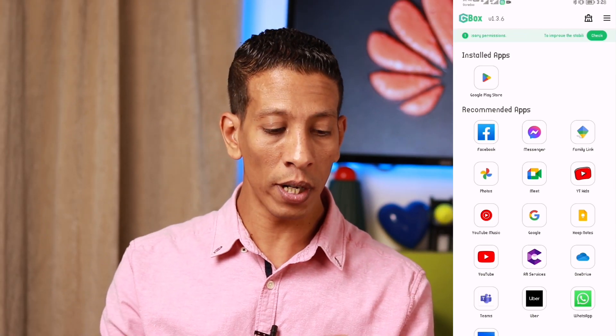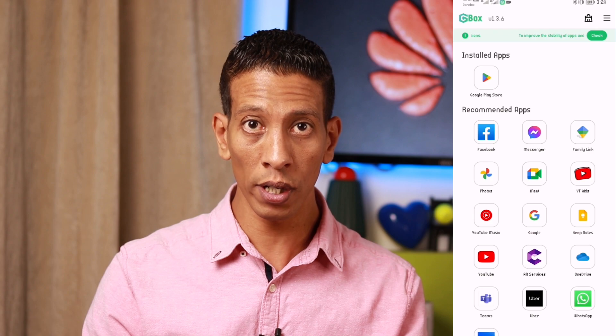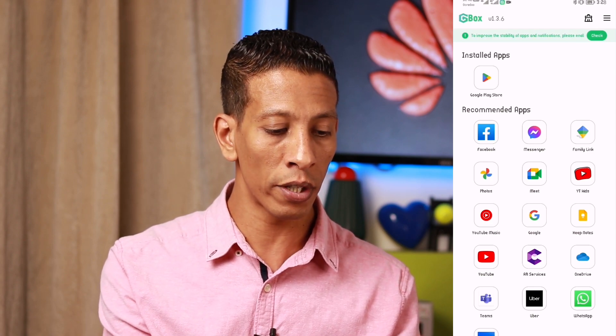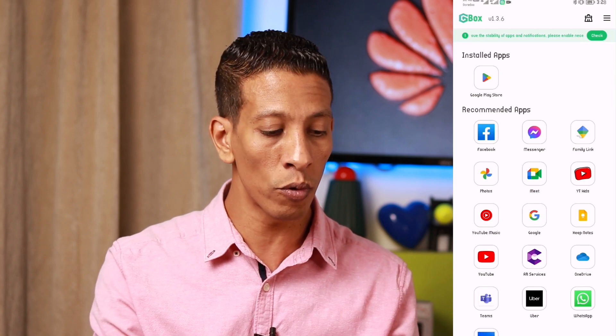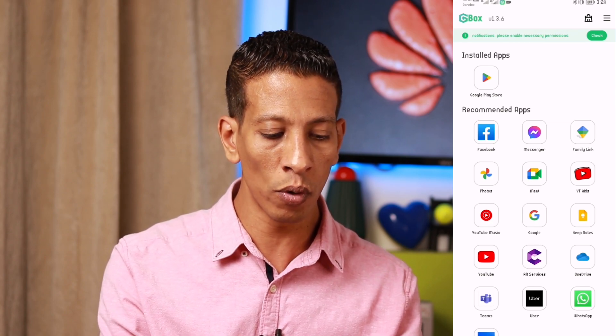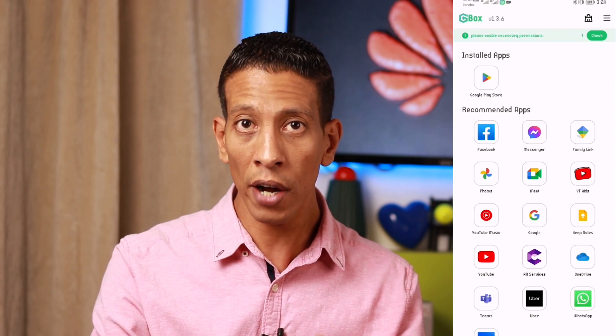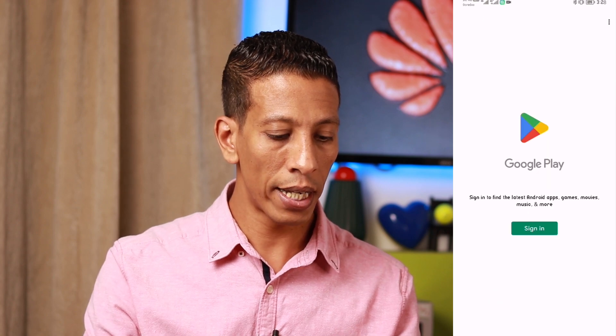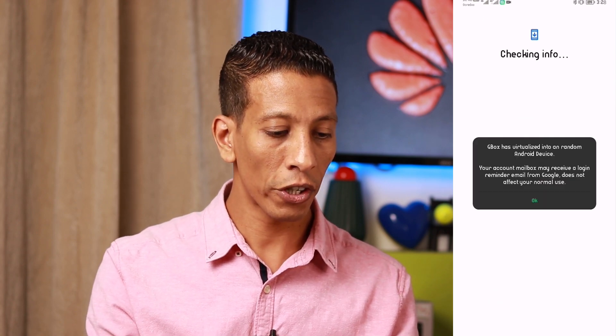Now I'm going to open Google Play Store to start putting in my Google email. It's very important: if Google Play Store didn't appear here, you can open any Google application — for example, the Google app — and it will guide you directly to the Play Store. Now let's open Google Play Store.